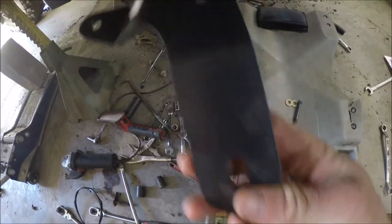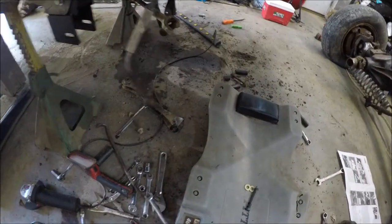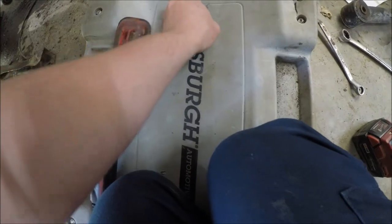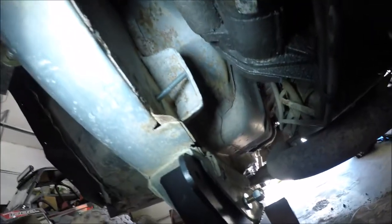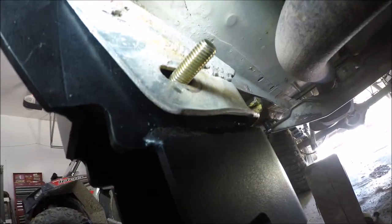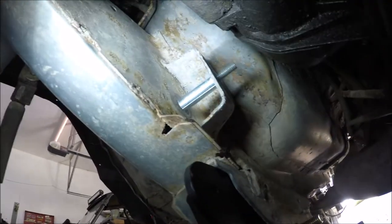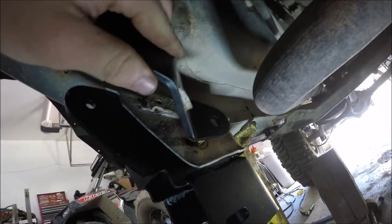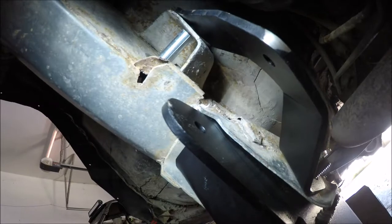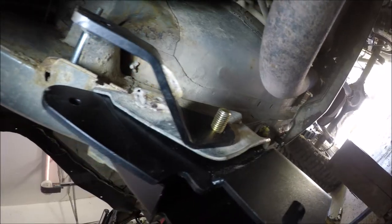Now we got the side bracket to install. This helps tie into your upper control arms. You also get a bolt and another sleeve. You need to install this bolt right there in the frame, then right between there is where you'll put your sleeve. To put the side bracket on, we're going to have to tie into that first bolt we put in and then the top bolt where the control arm used to mount. This bracket installs like this, and right there is where you're going to install the new upper control arm.